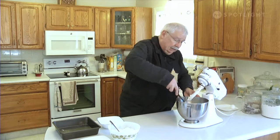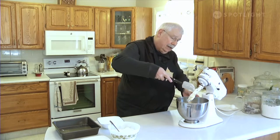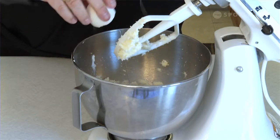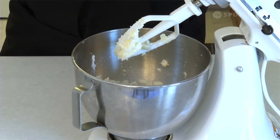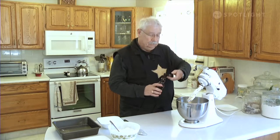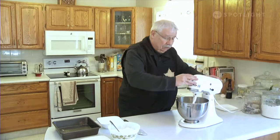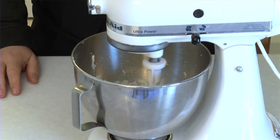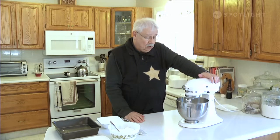The next thing we're going to add is an egg. This is pretty well the same procedure used for all basic cakes — you cream your butter and sugar and then you add an egg. This is also the time you add the flavoring, so I'm going to be adding 5 milliliters or a teaspoon of vanilla. Start it a little slower because there's some liquid in it that can splash out. Let it go for a good minute to really make sure you've got the egg incorporated in.